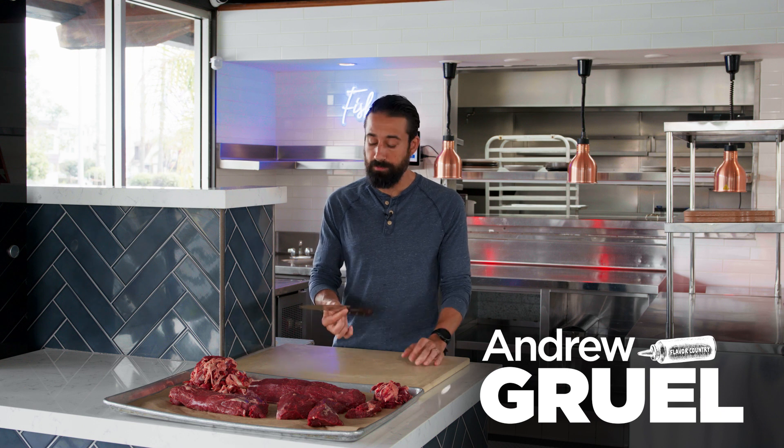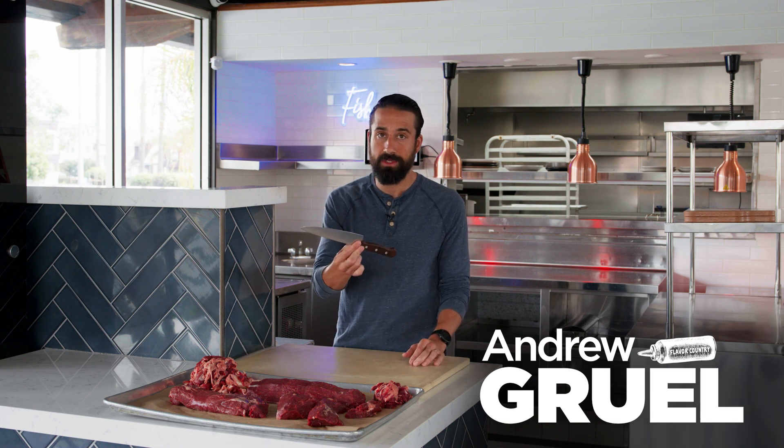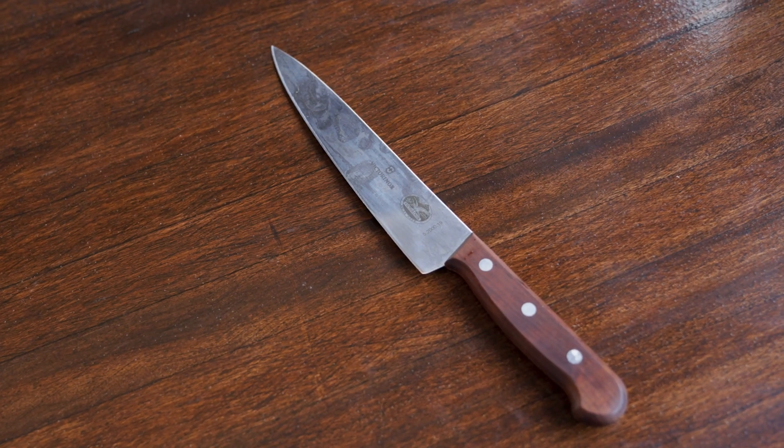People ask me what knife I like to use, and as you saw as I was breaking that tenderloin down, I was just using this kind of 8-inch basic utility knife, vegetable knife from Forstner, Victoria Knox.